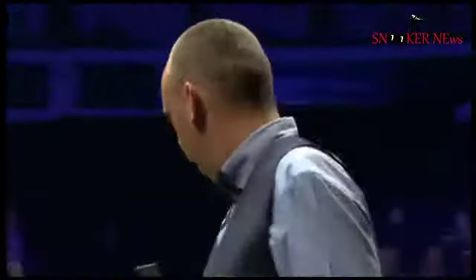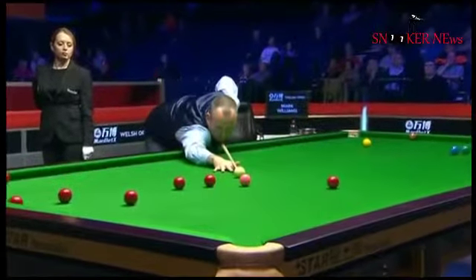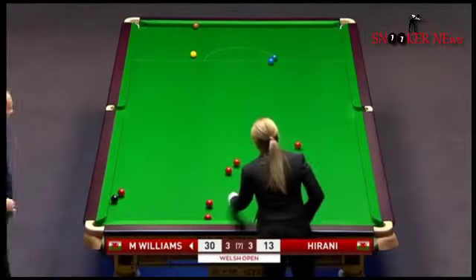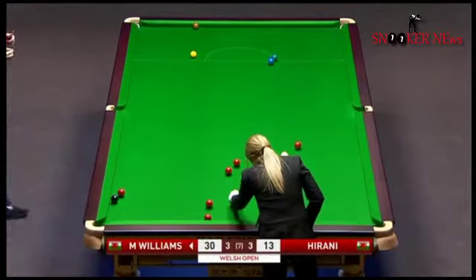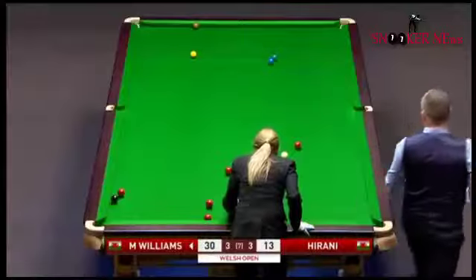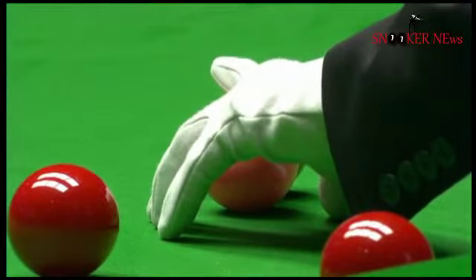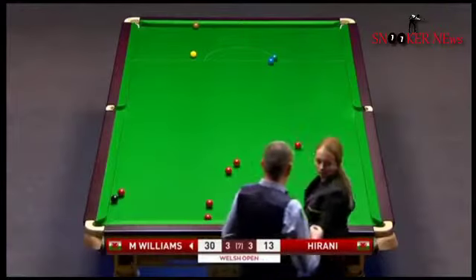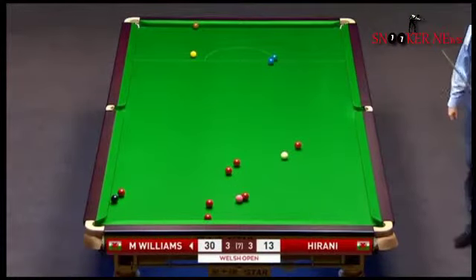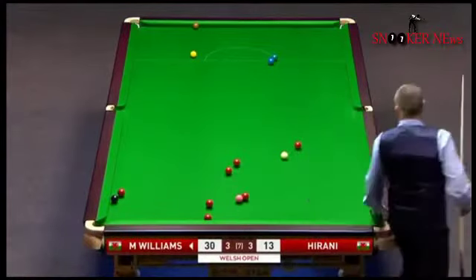Looks like he's thinking when the pink's re-spotted it won't go on its own spot and it'll go on the black spot possibly and be tied up — so could make things a little bit awkward. He'll be hoping that the pink is on the black spot. This is a big decision here. Referee thinks it does go on the black spot, which looks as though it ties the pink up. And if that's the case, he's really only got yellow, green or blue to play for. Desperately hoping that pink went on the blue spot — not to be.